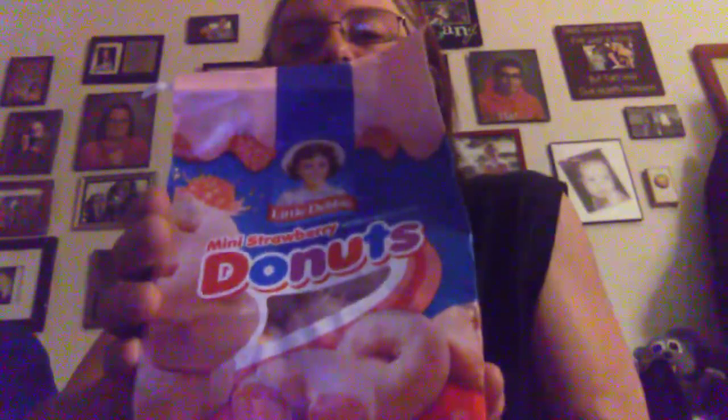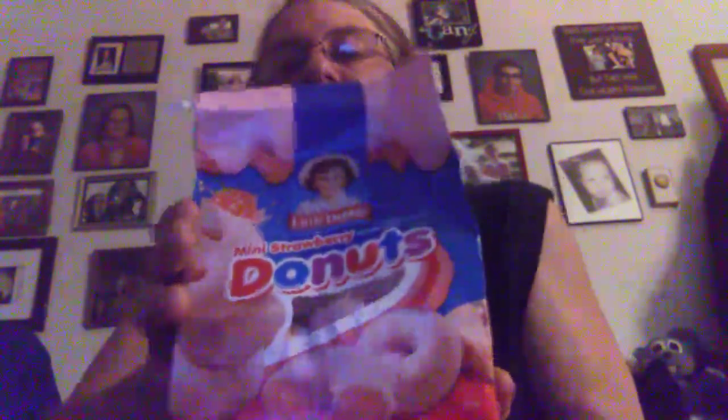Without any further ado, y'all, I picked up some strawberry mini donuts from Little Debbie. I apologize in advance — our front-facing camera is not the greatest. But anyway, I wanted to bring this review. These are two bags for $4 today at the grocery store when I went shopping. I picked up a whole bunch of new products for the channel for reviews, so let's tear these open. I didn't do a very good job of it, but I'll try to do the best I can.